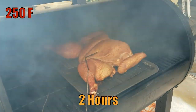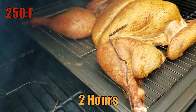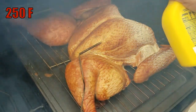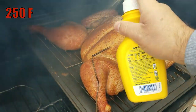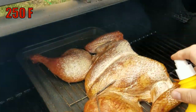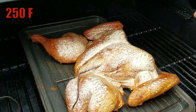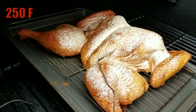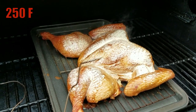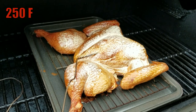Alright guys, two hours into the cook. Let's check this bird out — oh yeah, it's coming along very, very nicely. I'm going to spritz it with some butter. Why am I spraying this butter? Because it's going to keep the turkey moist, and it's going to help brown up that skin and make it nice and crispy. So I'll check on this bad boy in about another 45 minutes.